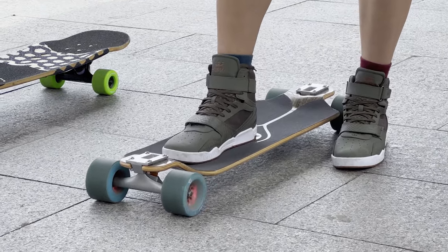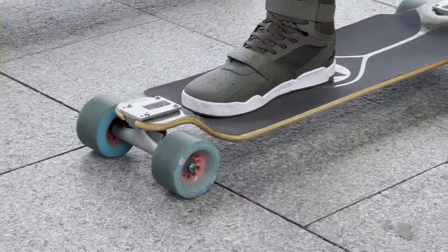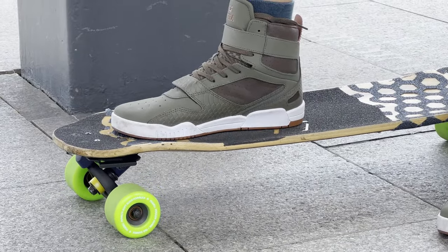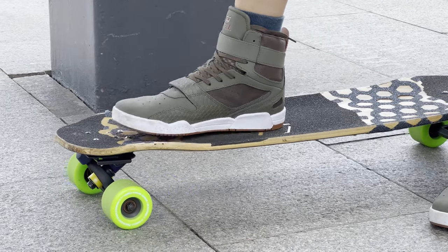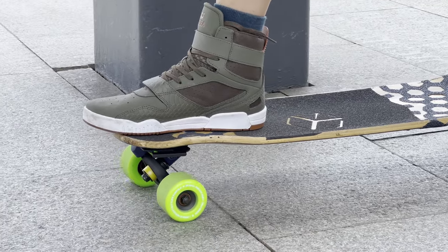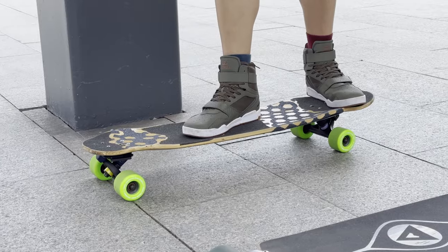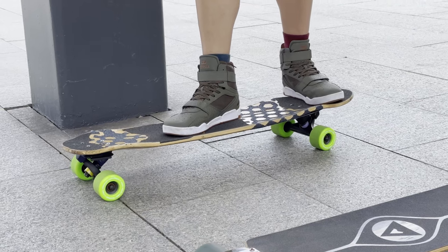The board I'm standing on right now is called a double drop. This is as far forward as I can stand on this board. Whereas on this board — a top mount — generally speaking, you want your front foot as close to the front truck as possible because that gives you the most control over the truck. You don't want to be standing completely over the front truck because you can tip over that way. You can stand farther back if you want. This one has a tail, so you could stand like this, like on a regular popsicle board.